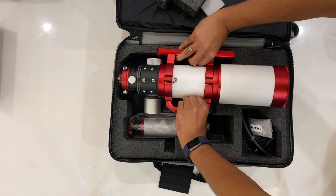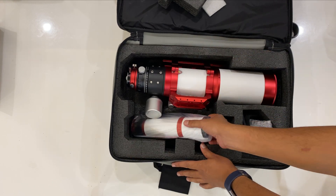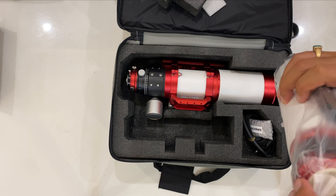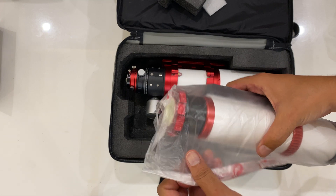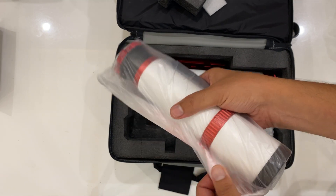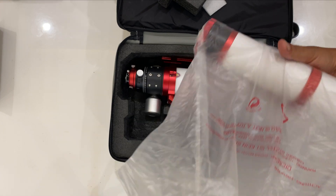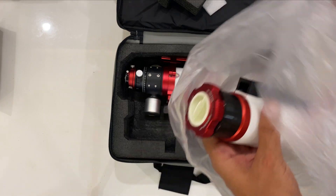It came with the 50mm, 200mm focal length guide scope, though initially I am not planning to use this because my mount, the CEM40G, does have a guide scope built in which I am using pretty fine as of now. However, later I am going to use this guide scope along with my QHY 5III-178 camera for auto-guiding.